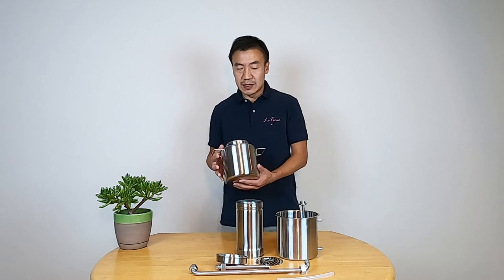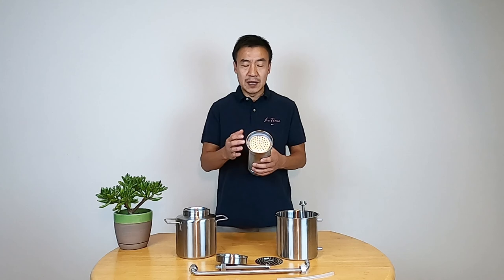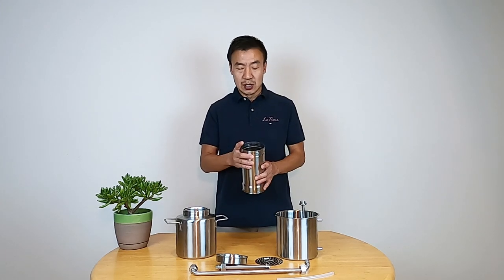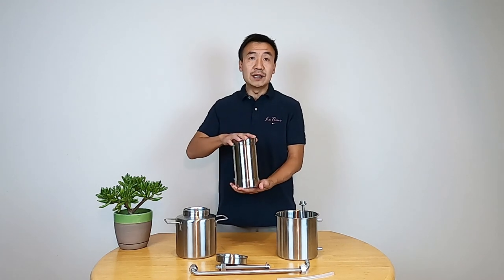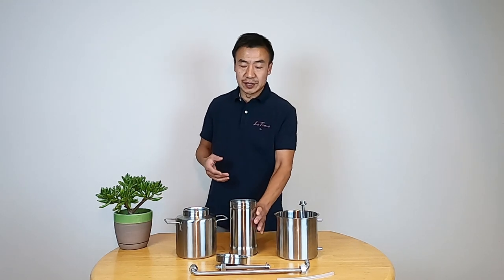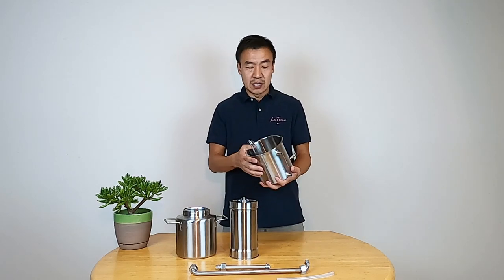The first one is a pot — this is where the water sits. The second one is a column. The column has a sieve, so you can put your flower, tree branch, leaves inside here. It also has a cover plate, so you can just put it in here to keep the material safe inside the column during the distillation. And it has a cap, so you can just screw the cap on here.